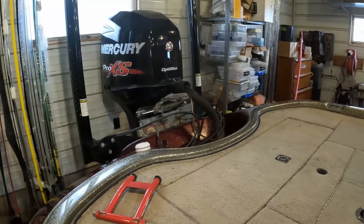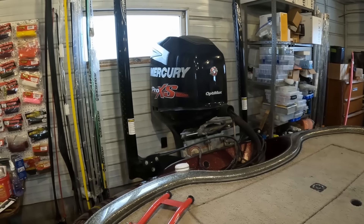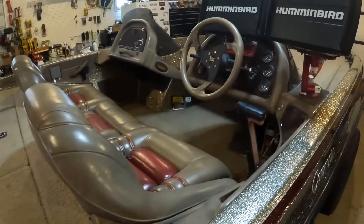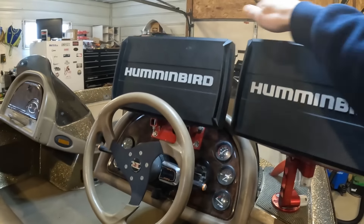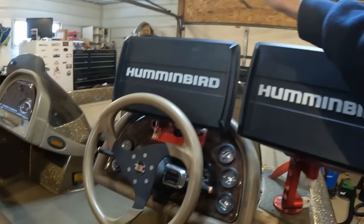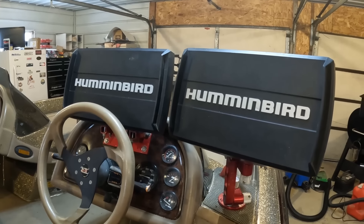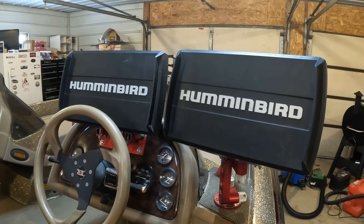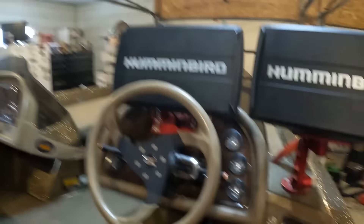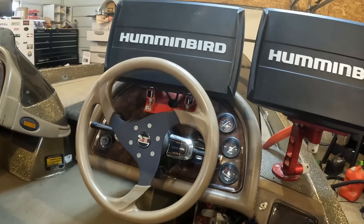For shallow water anchors we've got the old guard — two eight-foot Power Pole Blades. Moving up to the console, we've got two Humminbird Helix 12 Gen 2 Mega SI units. I normally use one for side imaging and the other for mapping and 2D. I don't like running down imaging for some reason — I'm just not good at it. We've also got blinker-style trim and tilt for both the jack plate and the motor itself.